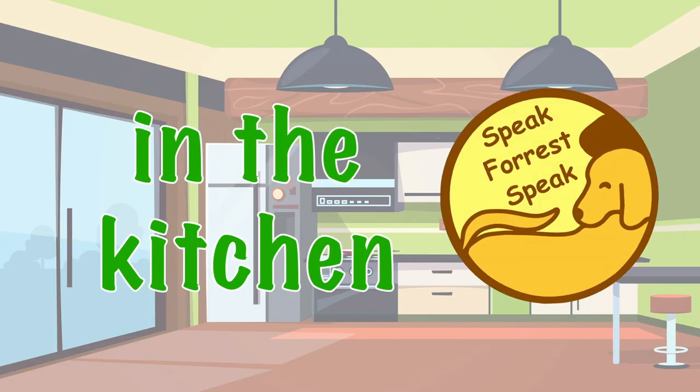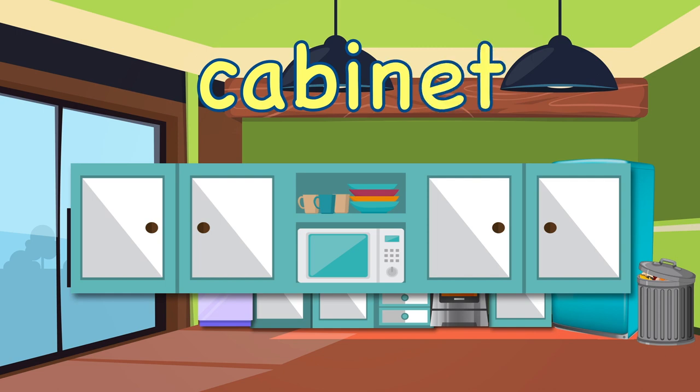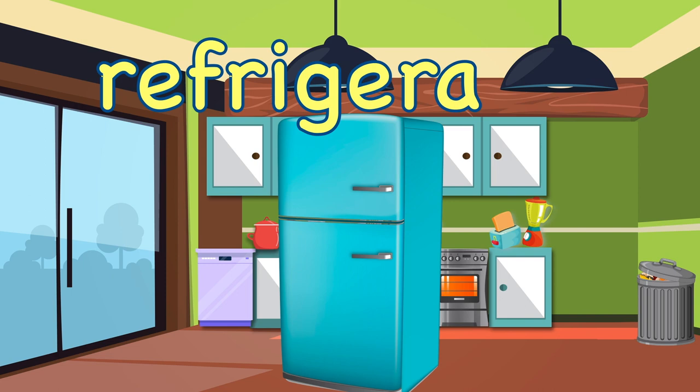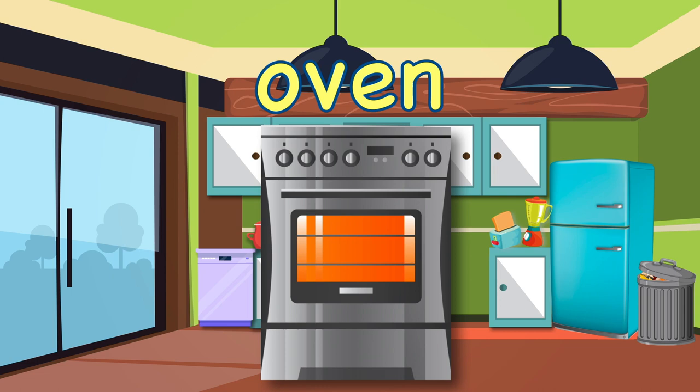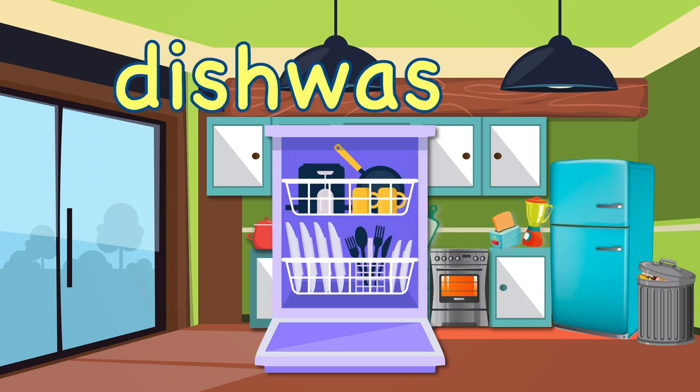In the kitchen. Cabinet. Refrigerator. Oven. Dishwasher.